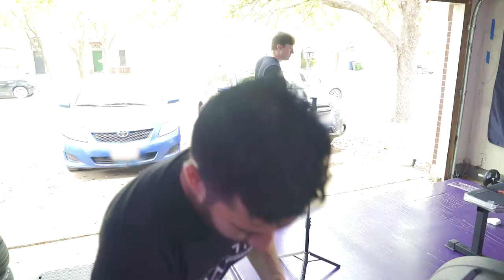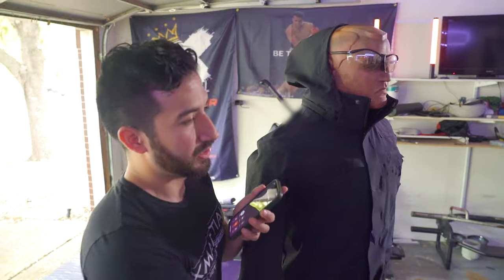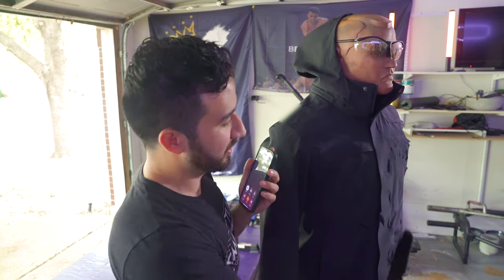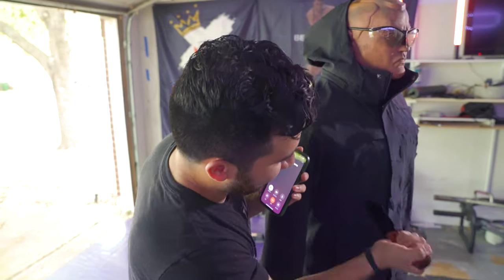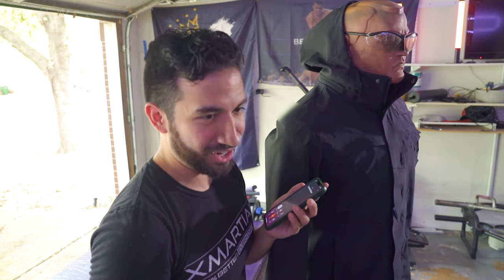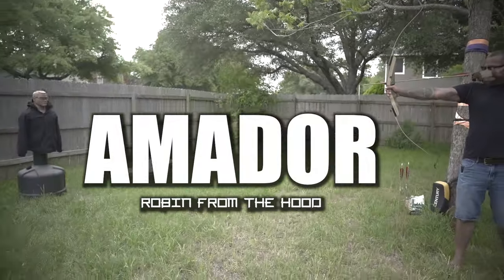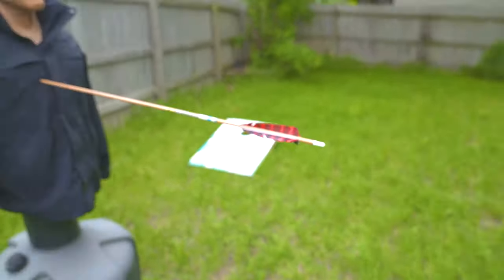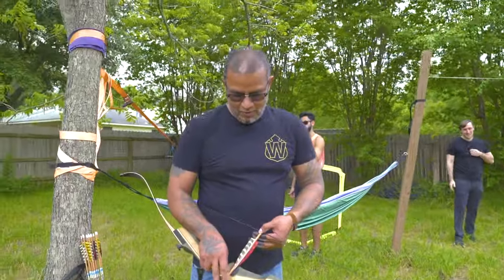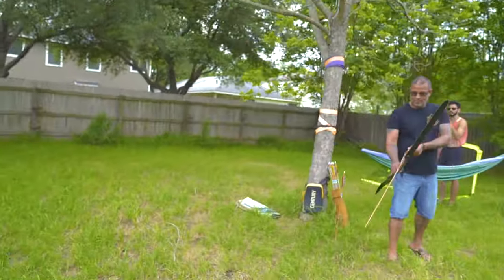We needed more firepower — we called Amador. 'Are you at home? Do you want to come over and play with your crossbow or bow and arrow?' He didn't have the crossbow but brought the bow and arrow. We're filming a video testing the efficiency of a stab proof jacket and we can't pierce this thing. The draw strength is 55 pounds, so however much force we were putting in with the knife and the sword was not equaling that.